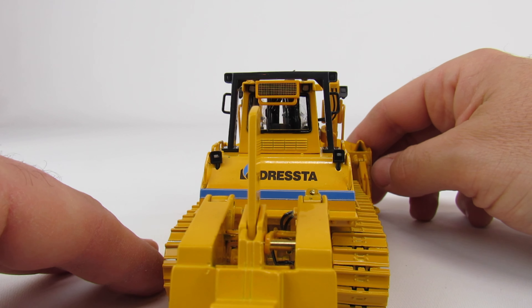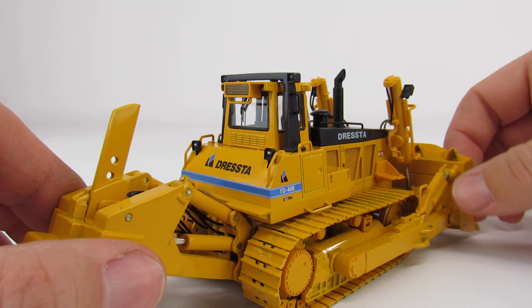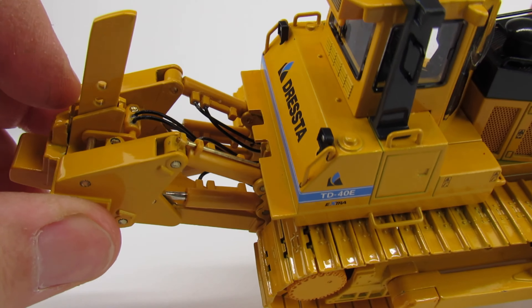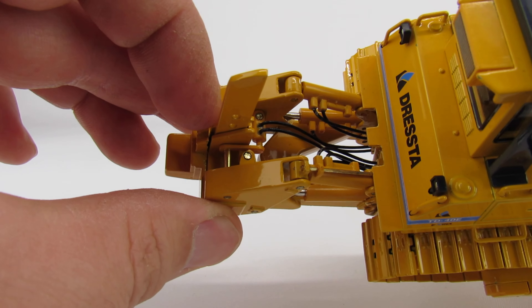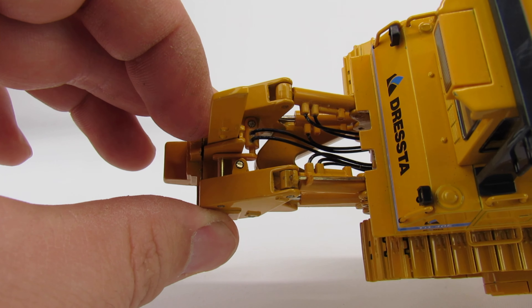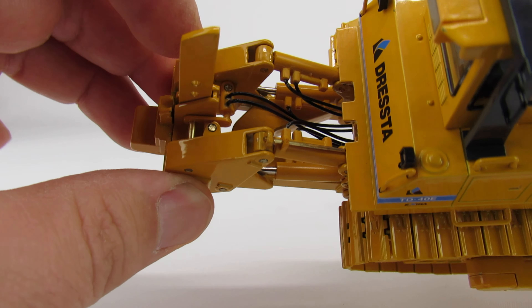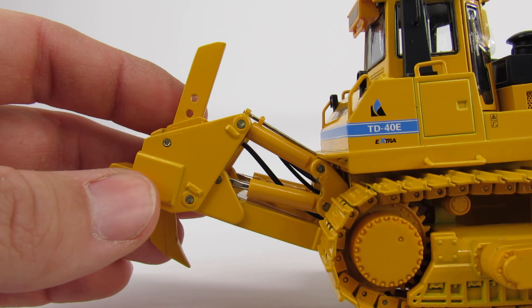The hydraulic lines all look pretty good. It's got a single shank ripper, and it's really pretty cool - you can see where you have the hydraulic cylinder to pull the pin to adjust your shank height. You've got the lines running out to it, which is really nice.